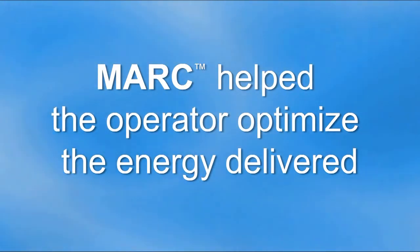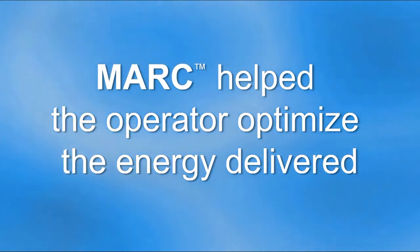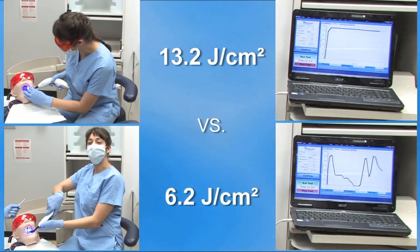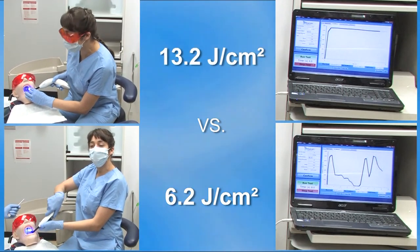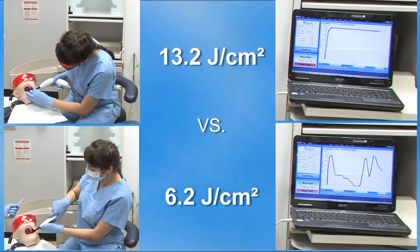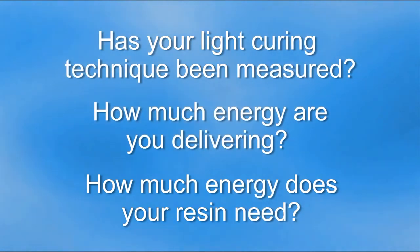Using Mark helped the operator optimize the amount of energy they delivered. This video has shown that using the correct operator technique when light curing a resin restoration can double the amount of energy delivered. Has your light curing technique been measured? How much energy are you delivering? And how much energy does your resin need?